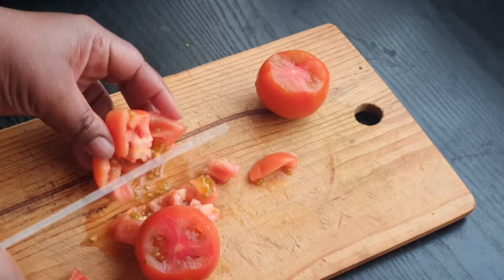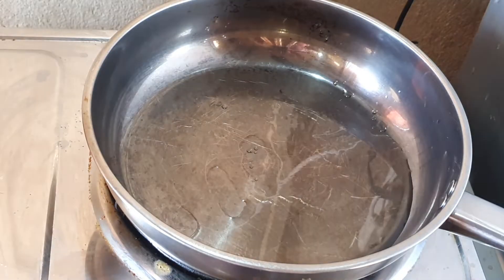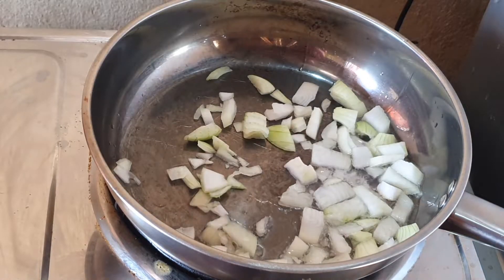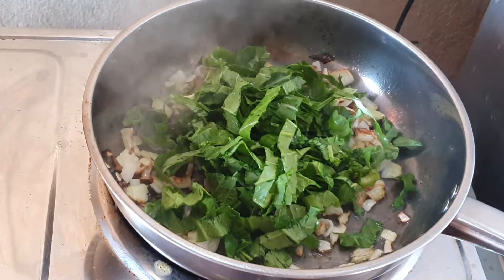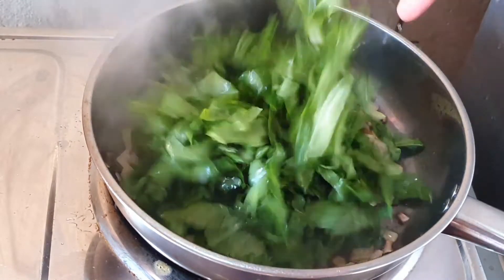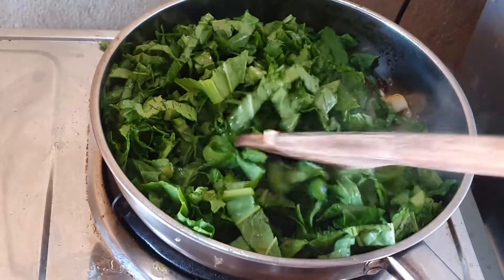Once the tomatoes are all chopped, I'm now going to get to the cooking. I'm putting some cooking oil in a frying pan and I'll fry up our onion until it is golden brown. Then I'm gonna add in all of our spinach.